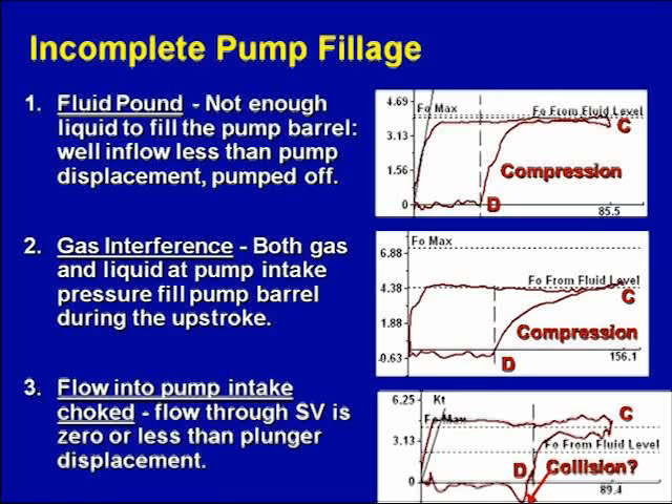So what's a fluid pound? There's not enough fluid flowing in from the reservoir to fill up the pump barrel on the stroke. That's the incomplete pump fillage. We would call this pumped off — the pump displacement is much more than the inflow. So we've got this much pump fillage and this much empty pump.